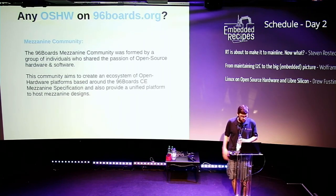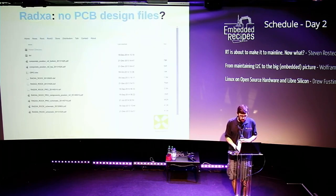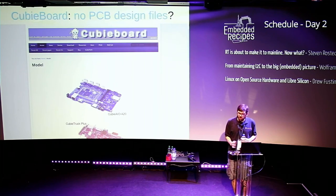96boards does have an add-on standard called the mezzanine standard — expansion boards that go on top — and some of those are open source hardware. I also looked at other boards like the UDO and was unable to find design files. It doesn't mean they aren't out there; sometimes I email companies or dig through websites and end up on an FTP server and still can't tell if I'm not finding them or if they don't exist. I'm hoping if I'm wrong, people can help get a list together.